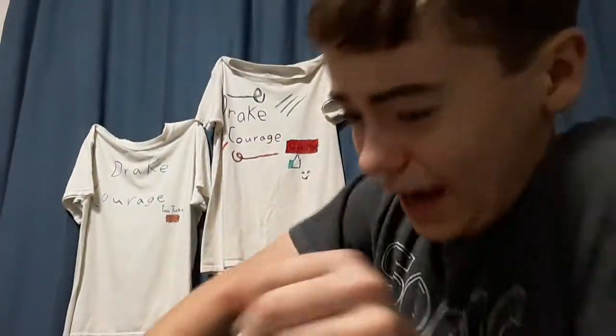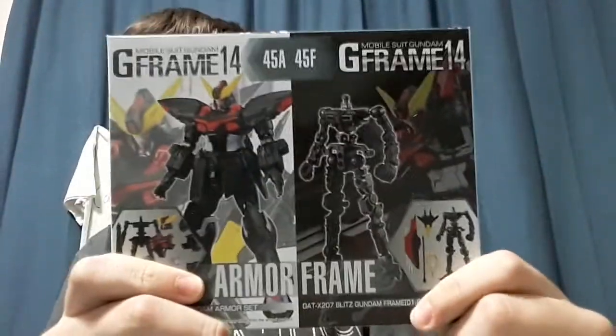Hey guys, you're at Courage here, and today we're back in another video. Today we're going to be opening another Gundam kit box. This guy looks pretty cool.